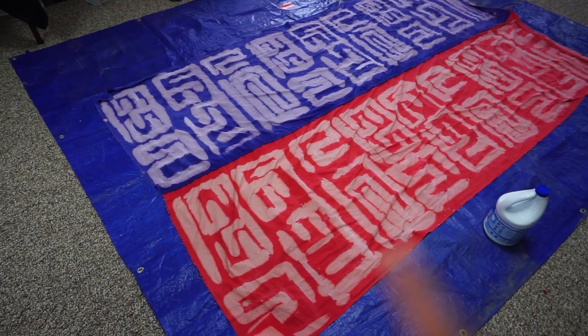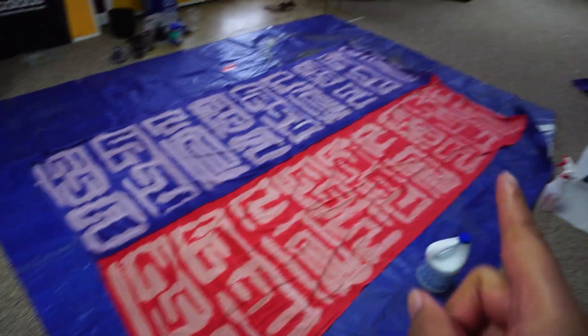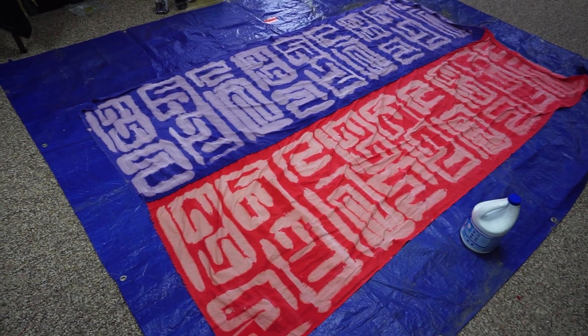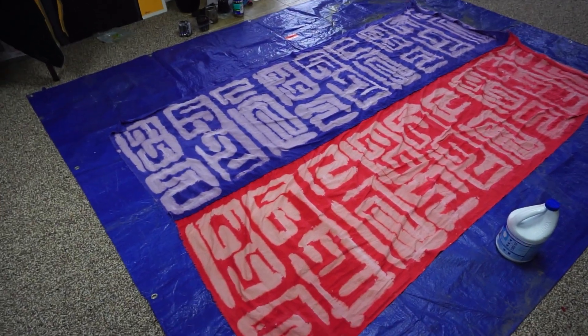This is where we're at with this. The fabric wax didn't really hold up because of the agitator and the wash machine, so I had to go over it with the bleach, and this is what I've come up with so far. I'm gonna try and dye it back.